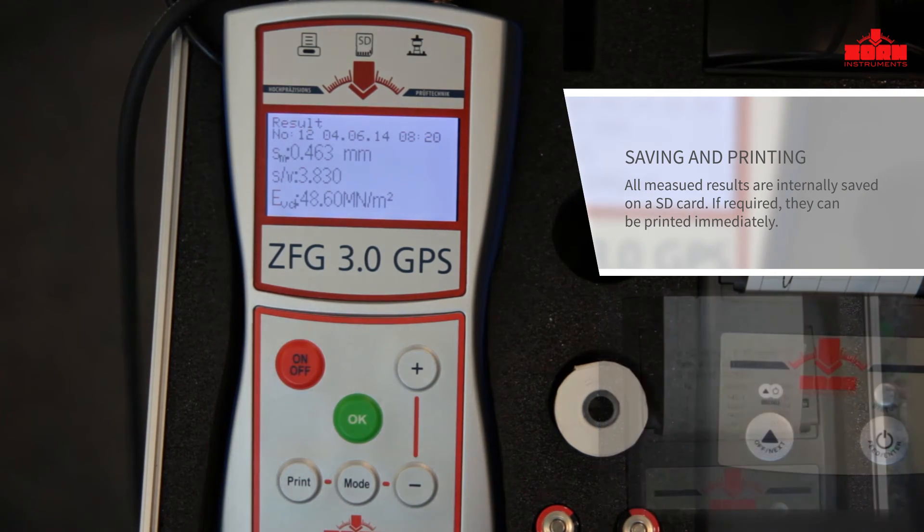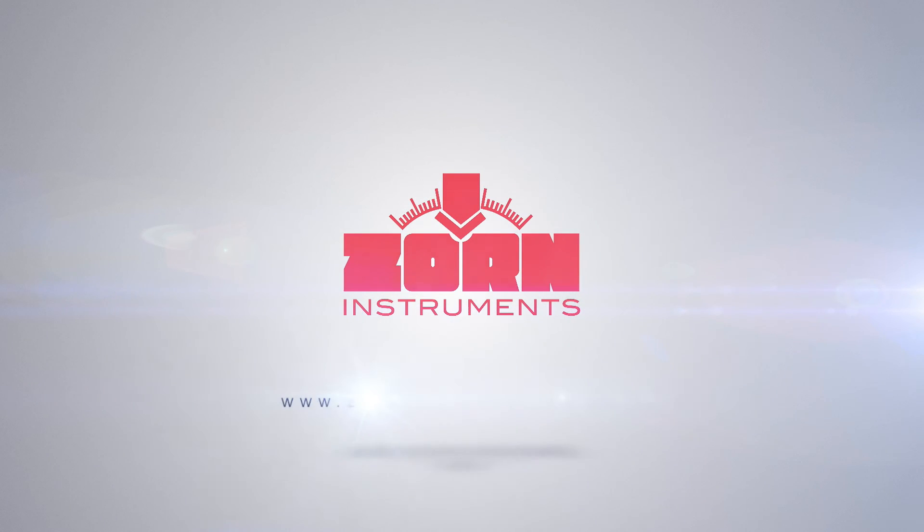Up to 10,000 measurements with GPS coordinates are automatically saved on the internal memory or the SD card.